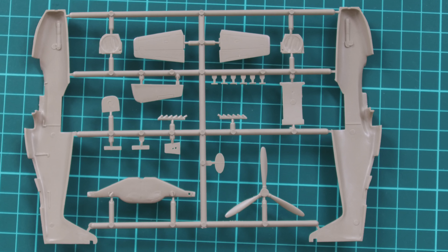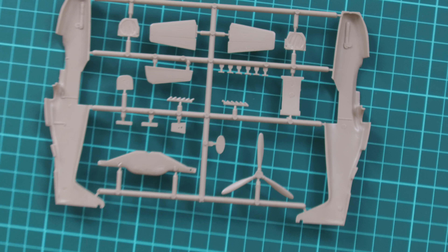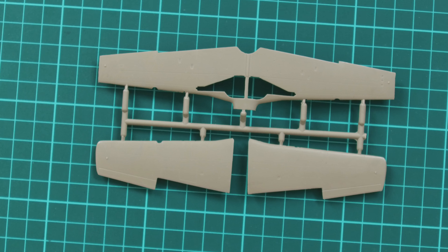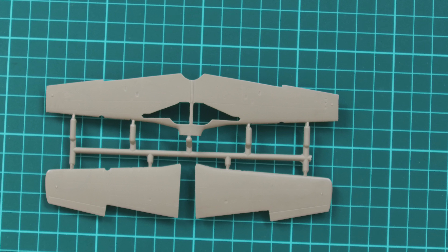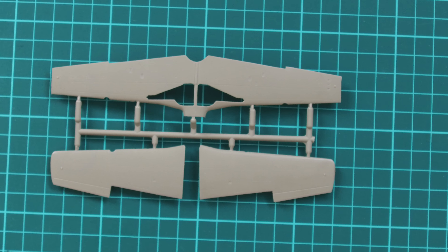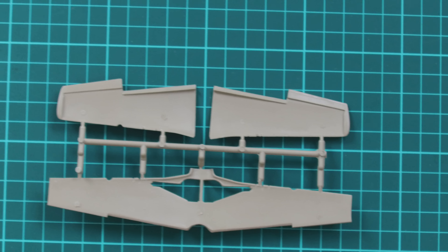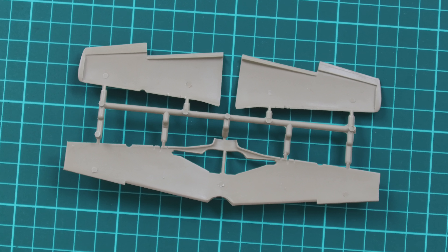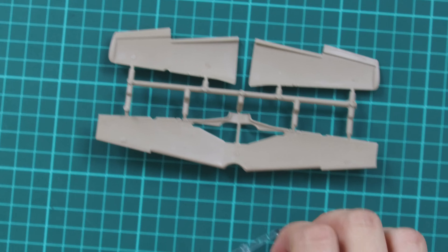Inside we don't have anything interesting — there are no position pins, so again pay attention while joining these two parts together, because otherwise it might be tricky to get a proper, nice Mustang in 1/72nd scale. The third and last plastic sprue is dedicated to wings. Parts division here is also quite typical: we have one bottom part and two top parts. Note that ailerons are pre-molded while flaps were molded separately, so you can even position them in the dropped version. There are no position pins here either, so due care is required.